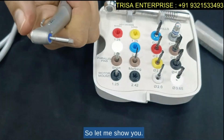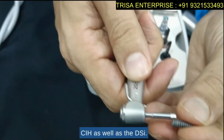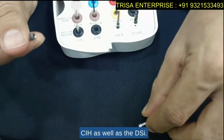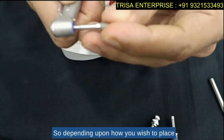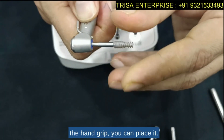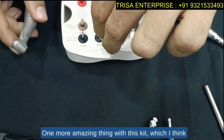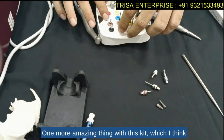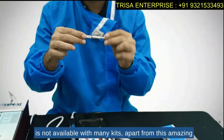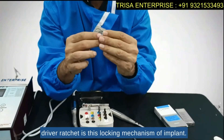Let me show you — this motor-compatible design is compatible with both the CIH and the DSI. Depending on how you wish to place the implant, either with the motor or with the hand grip, you can do so. One more amazing feature in this kit — which I think is not available with many other kits — is this locking mechanism of the driver ratchet.